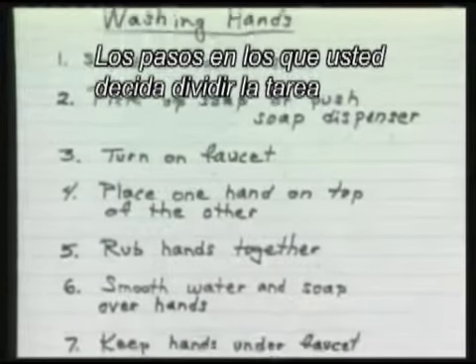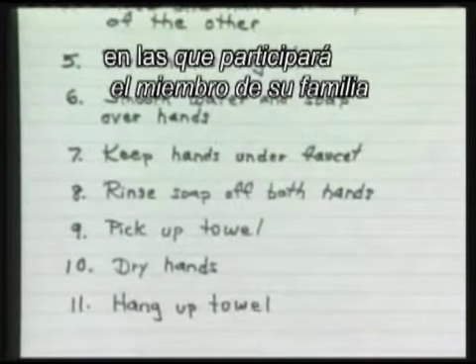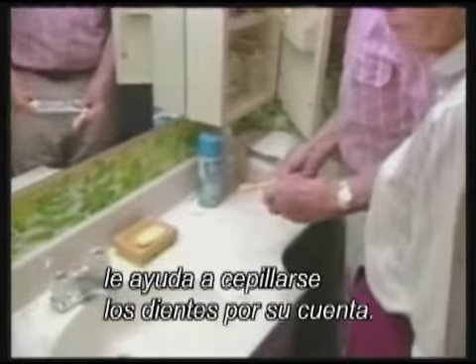How many and what steps you break a task down into are less important than learning what parts of the task your family member really becomes involved with and encouraging them to participate. Ed Swindler learned that guiding his wife, Sherry, helps her to brush her teeth herself.